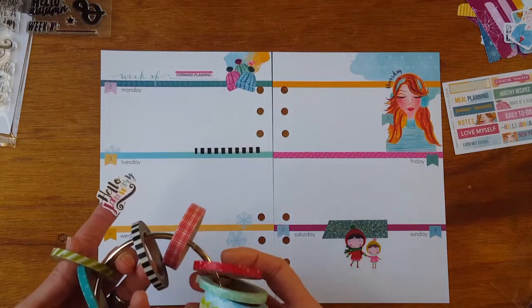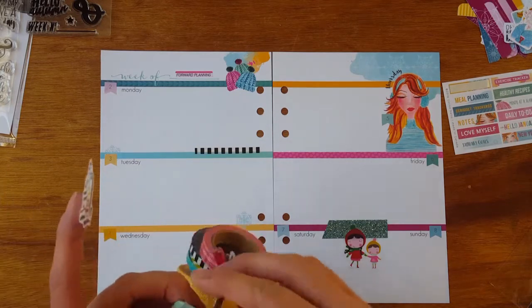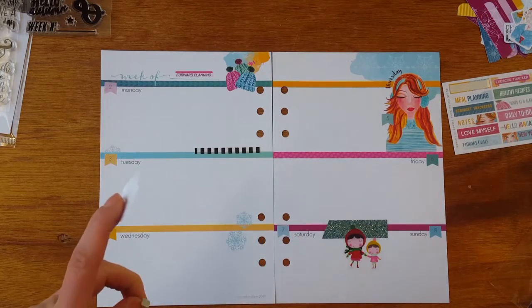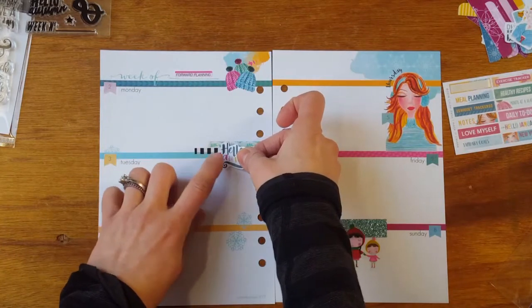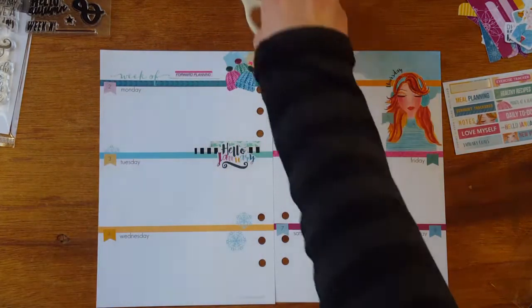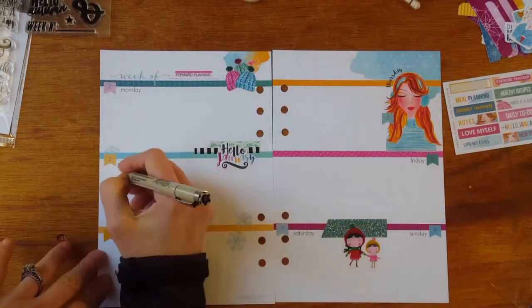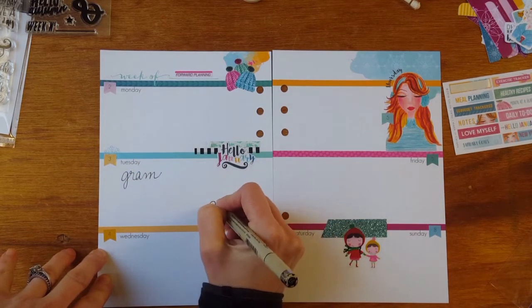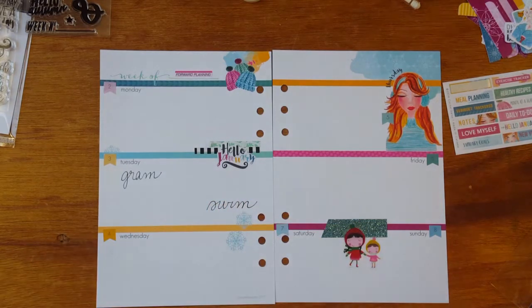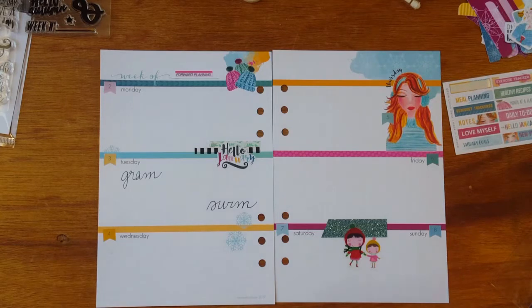Some of these thin washis here are from an earlier kit as well — actually, were they the Simon kit or the holiday add-on? They may have been the holiday add-on; I don't think they were the Simon kit. Those are events that we do on Tuesday, and then let's see what else we have going on — Ice Fest.